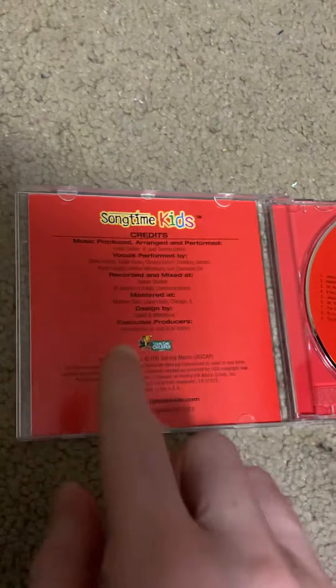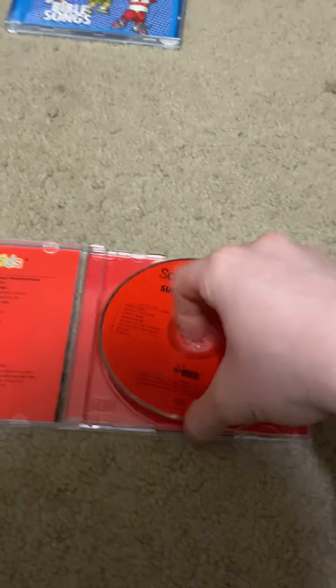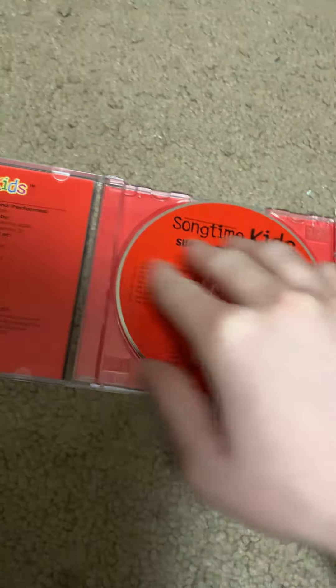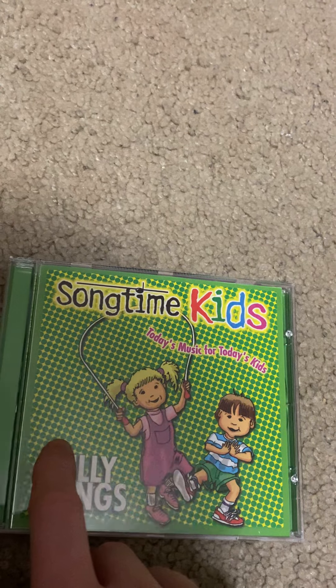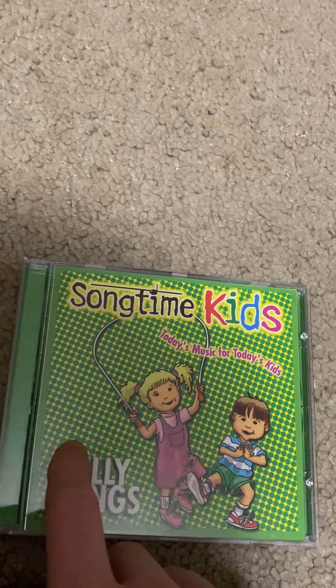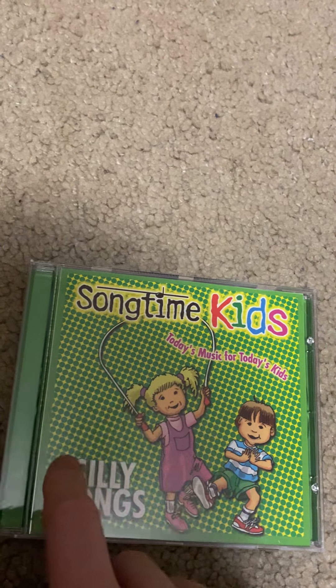Here are the credits. Next is Silly Songs. The color scheme for this one is yellowish green, kind of like a light green.